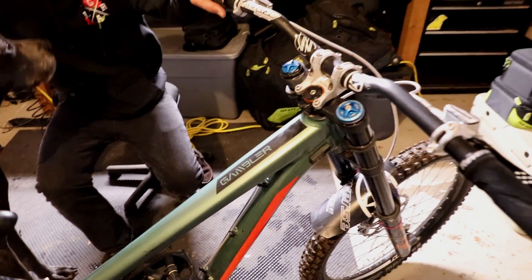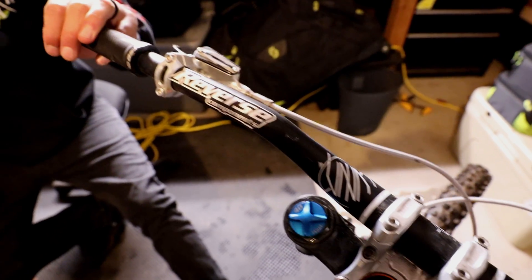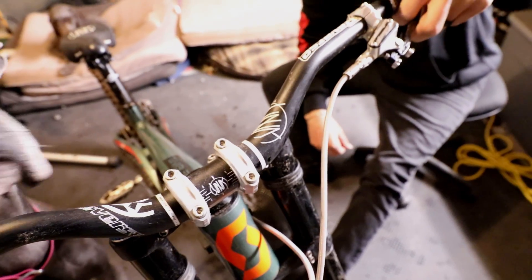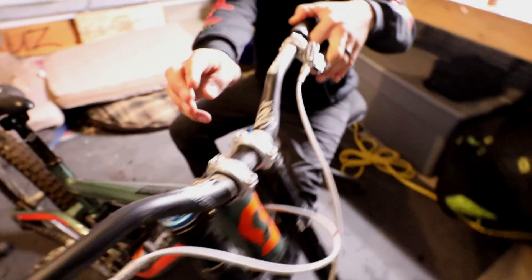I'm set up with reverse components, running the Niko Vink Pro Model line. I have the Niko Vink bar with a 48mm rise and 9 degree back sweep. We've got the Niko grips, Hope brakes, and Hope stem.